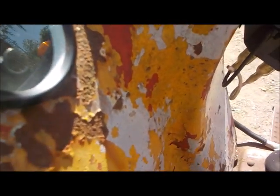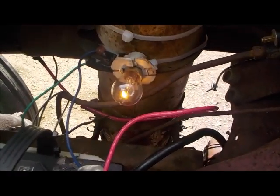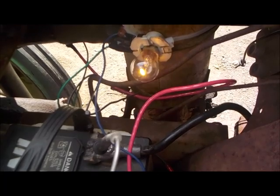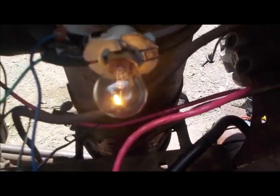A little bit of throttle, a little bit of choke. Juice to the coil, light on — get juice going to the alternator. Okay, moment of truth or consequences. Watch that meter. Yeah, watch the light — that light's got to go out almost instantaneous, two or three seconds.